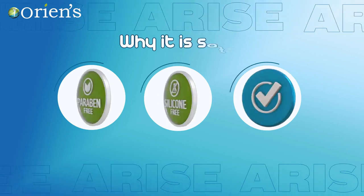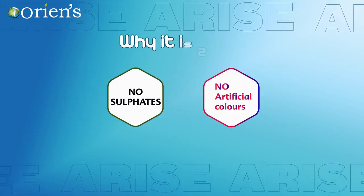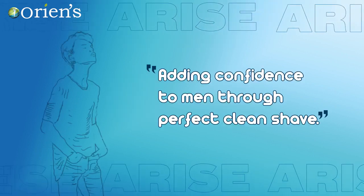Why it is safe? No parabens, no silicones, no alcohol, no sulfates, no artificial color. Adding confidence to men through a perfect clean shave.